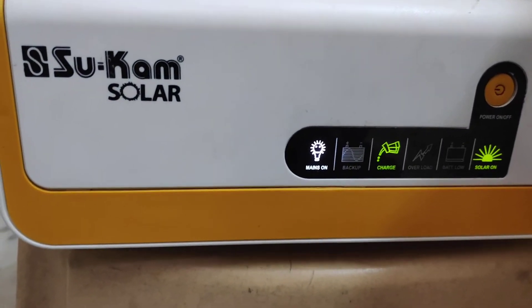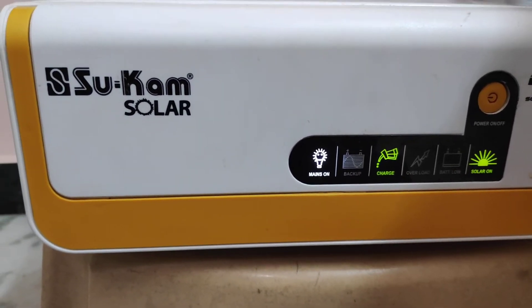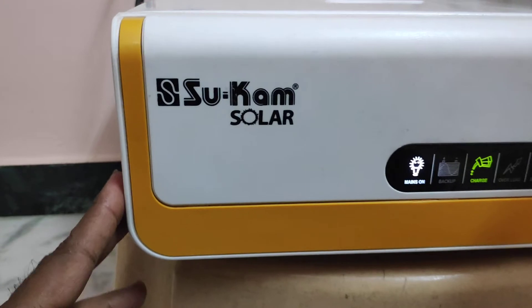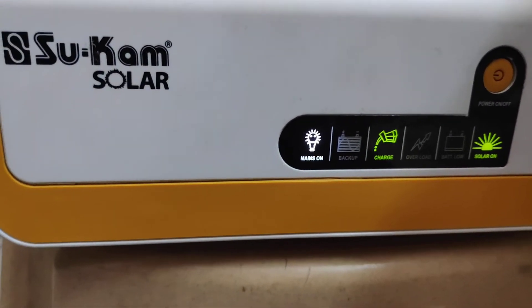Hi, this is Ravi Mowli for UPS Inverter Info. Now I am going to show you the Sukam Solar Brainy Eco Solar Inverter.